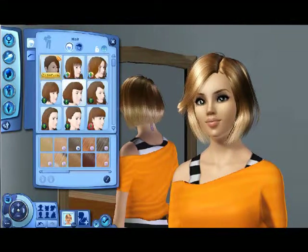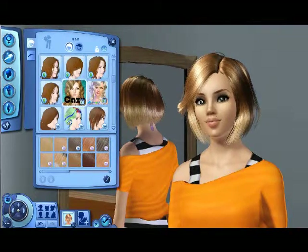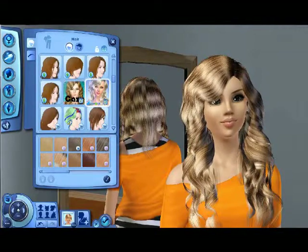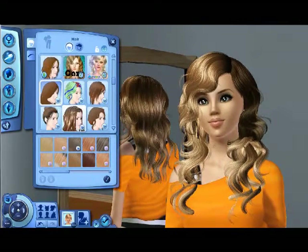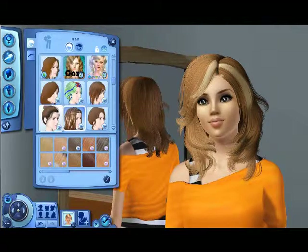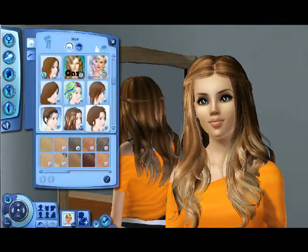I like when people can download the sim without feeling like they can't have her because they don't have a certain expansion pack — I don't like that. I'm just going to put custom content hair on her. That's cute — nope, a roommate already has that hair.